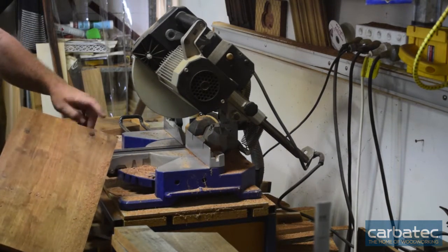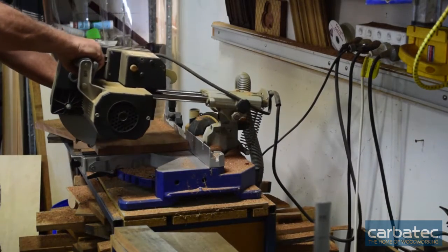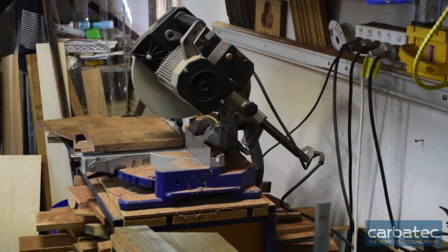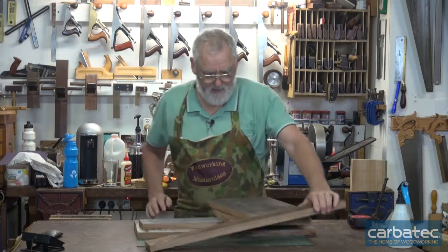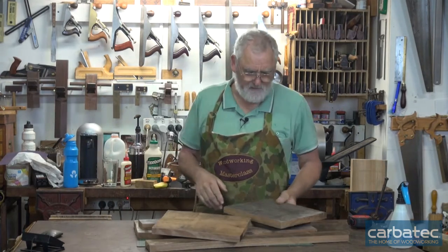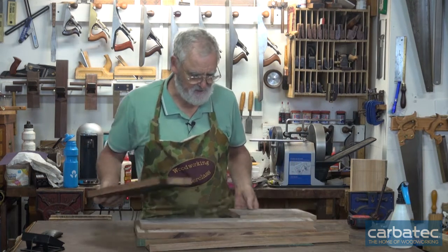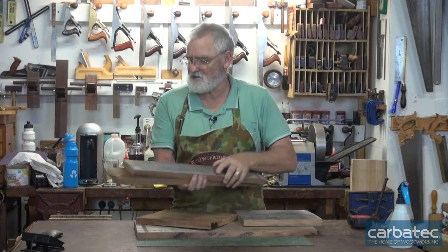I want to get out of that knot if I can. Okay, there's all the components that we've cut up — all oversized, but they do need to be dressed. Now in this particular case, these two planks here, or boards, they're okay.